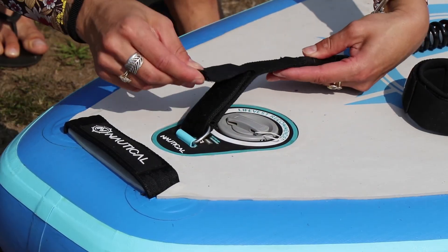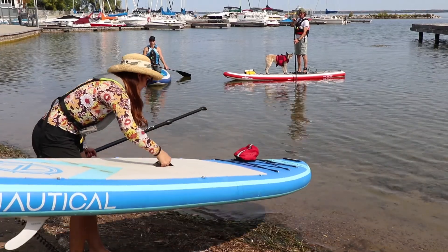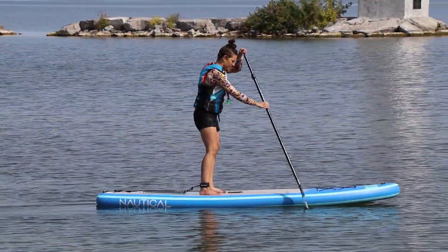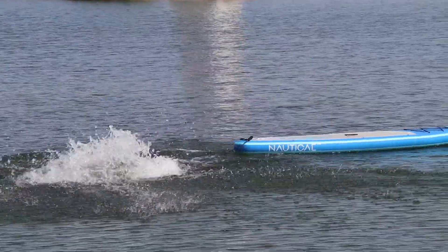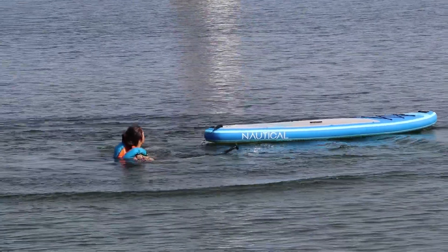Though not legally required like a PFD, a leash can be one of the most important accessories to have on your stand-up paddleboard. The main purpose of an ankle leash is to ensure that you do not become separated from your board if you were to fall into the water.